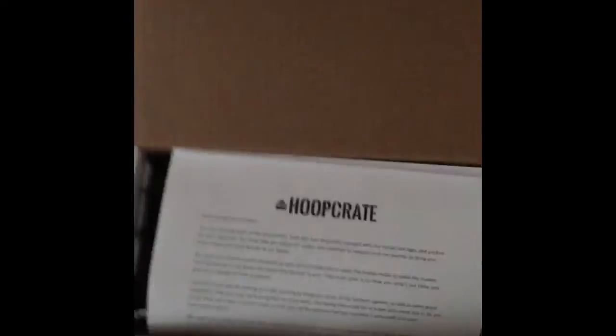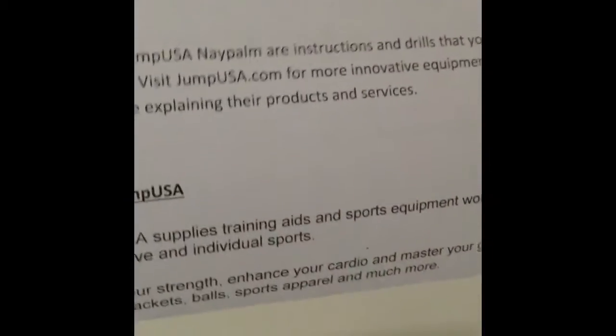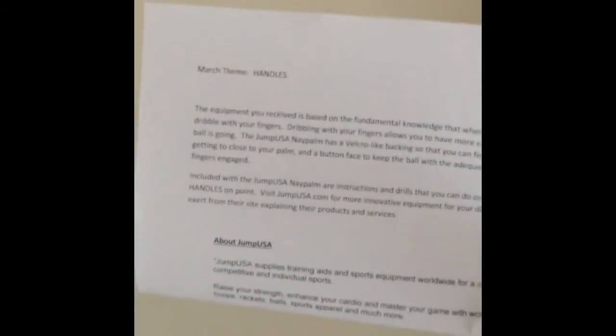Alright, let's see what's inside. Okay, so there's more of a thank you note — I like that. And this is telling you what's inside the crate, because each crate has a theme. March's theme is 'Handles.' Let's see what we got in here.